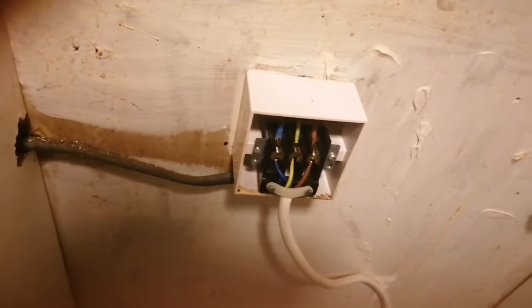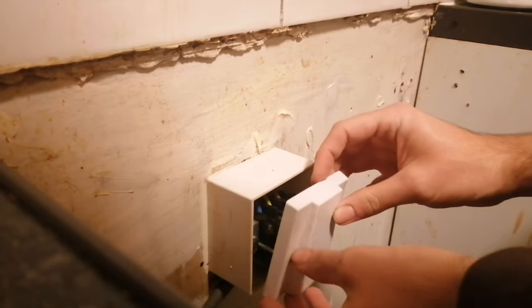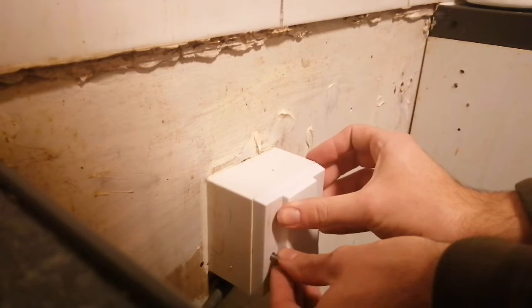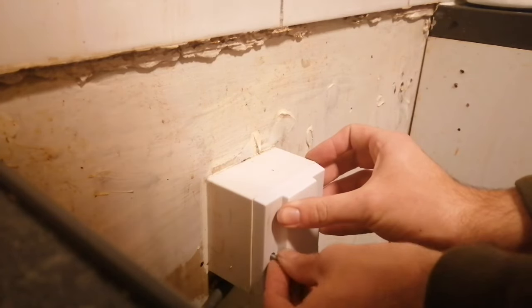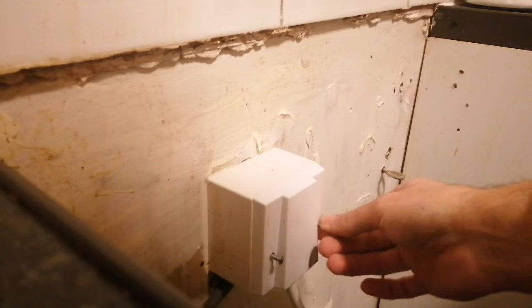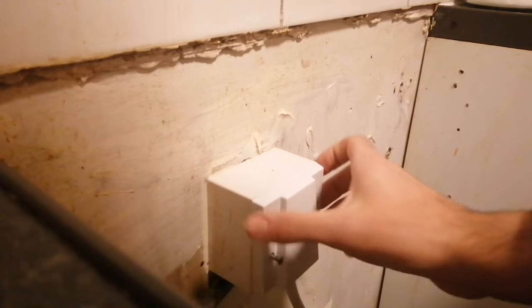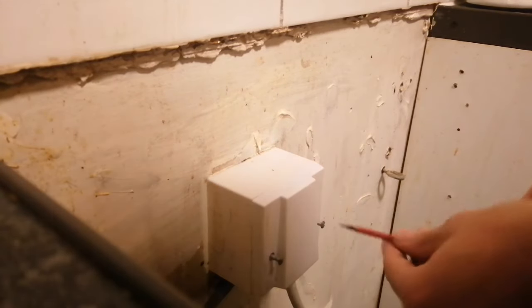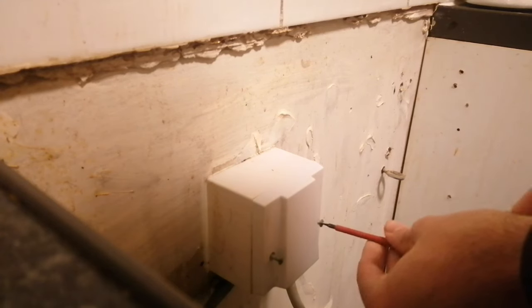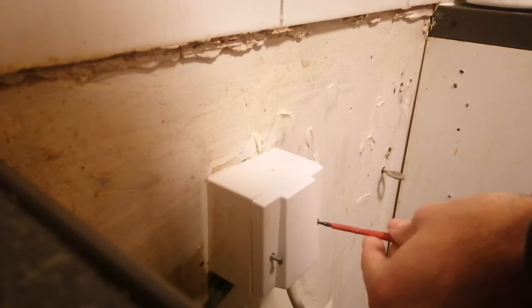Last thing to do: put your faceplate on top with the two screws. Line up the screws with the holes — get one screw in first and line that up with one of the holes, it makes it easier. Tighten it by hand till it catches, then put the other one in so it lines up. Now just tighten them up with your flathead screwdriver, making sure the faceplate is on nice and tight.